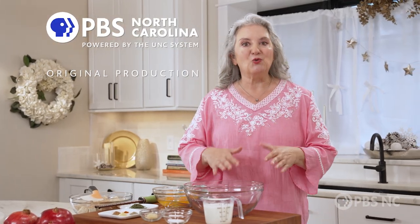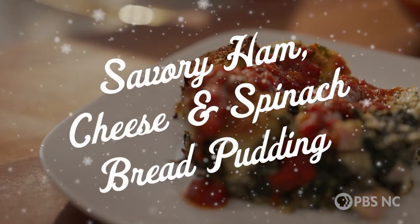A sometimes overlooked wonderful holiday meal is breakfast. I love a savory bread pudding, which is my take on a breakfast casserole. It is so easy. Let me show you how I get started.